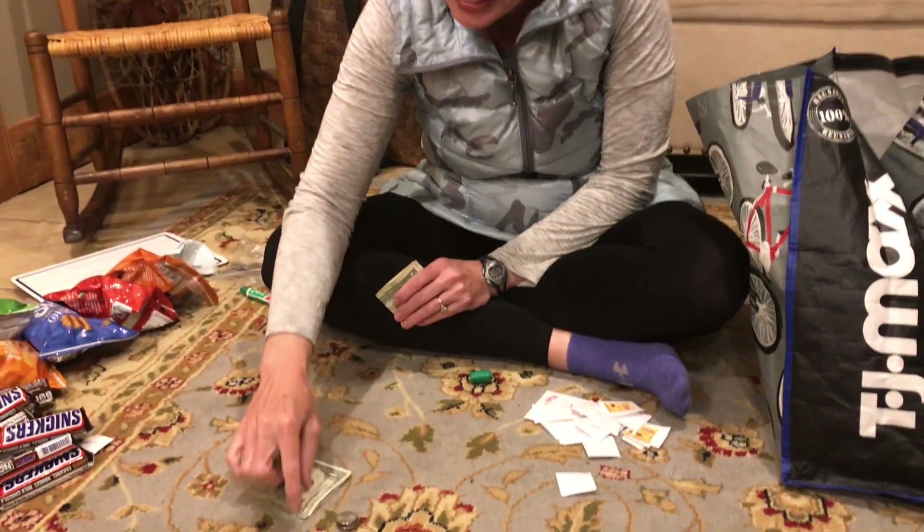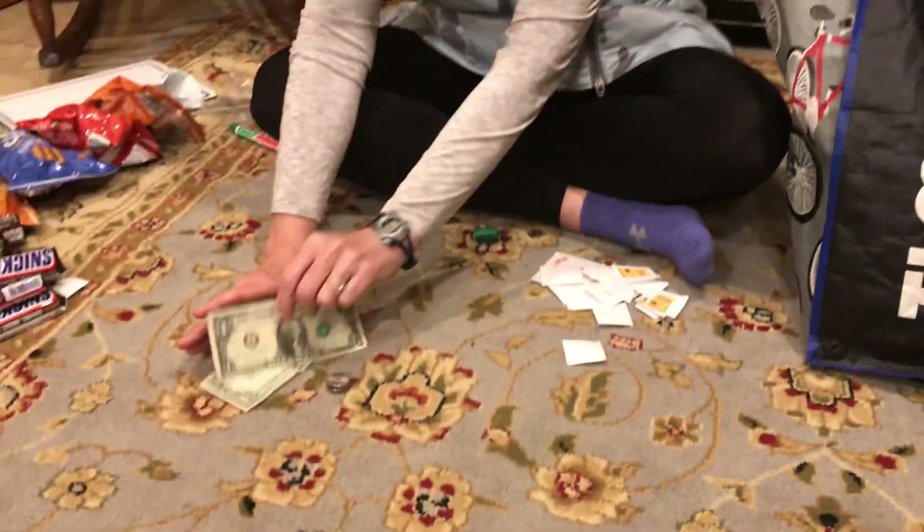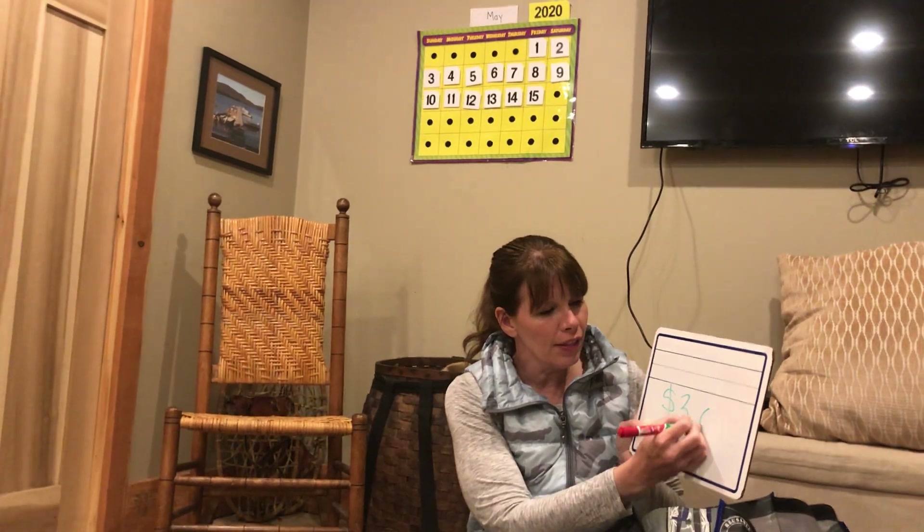And what else do we have? Another dollar. So these are the same — they both equal a dollar. So we have $1, $2, $3. I'm going to make my dollar sign — three, the decimal point, and there's no extra change. $3.